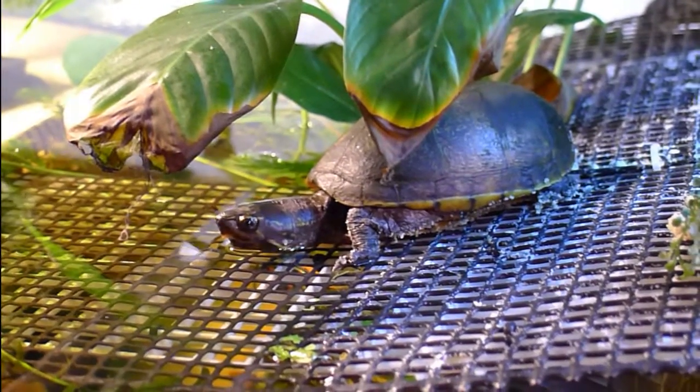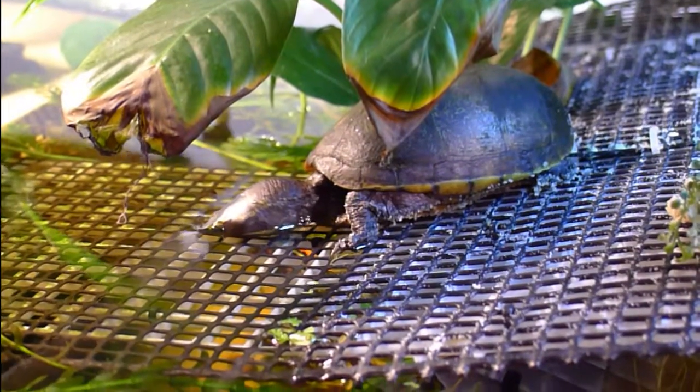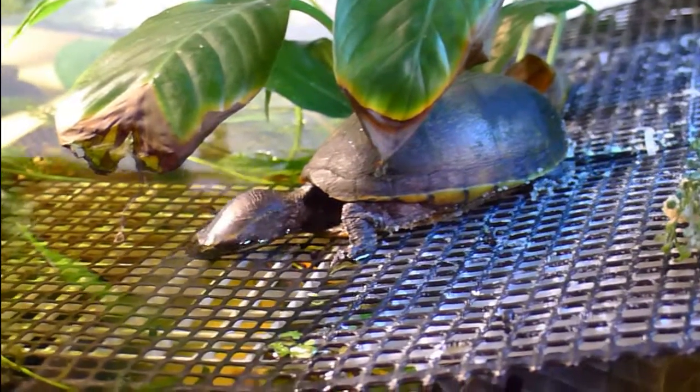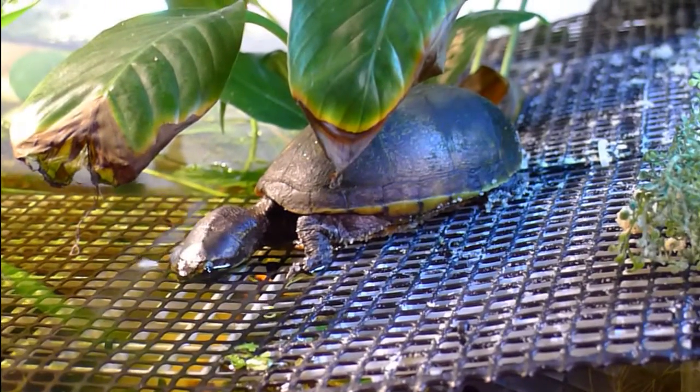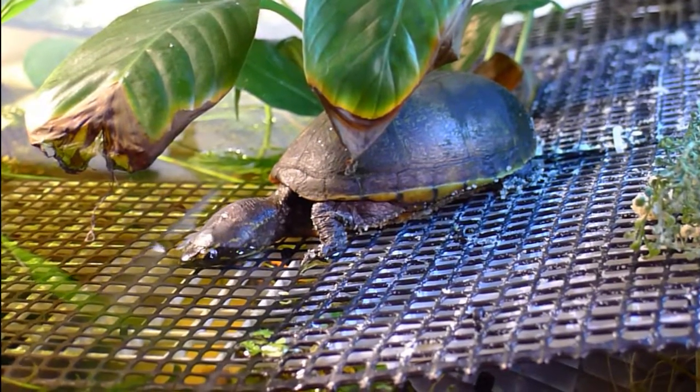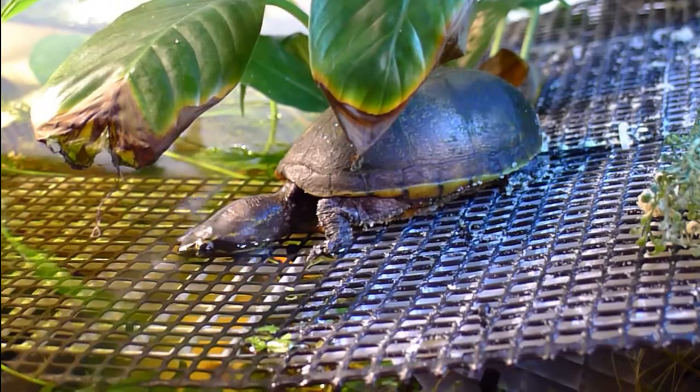So I came and picked her up, brought her home, put her in a tub, and fed her some shrimp and tilapia, which she ate. She was otherwise in pretty good shape, just very slow and weak. The next day I decided to go ahead and put her in the big tank and really see how she is.